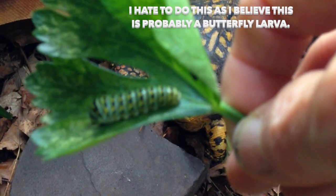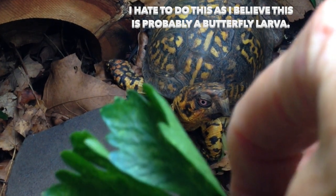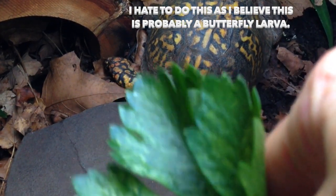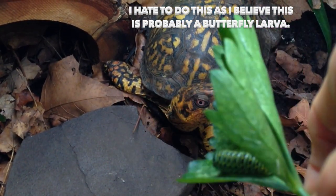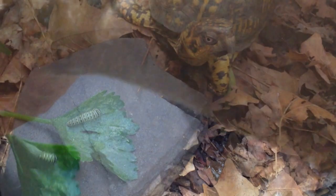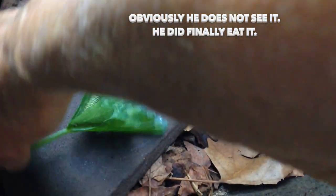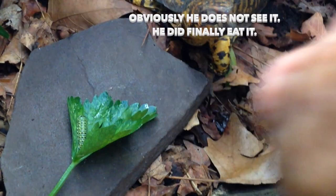But Sparky is so picky and won't eat fruits and vegetables. He won't eat a celery leaf — that's out — unless it's all by accident. He likes live feeders. Obviously he does not see this, or he would be right on it.